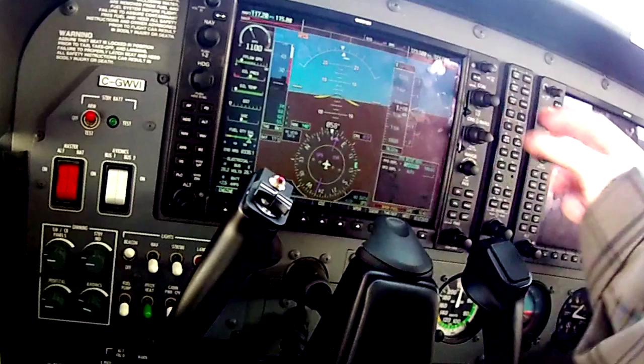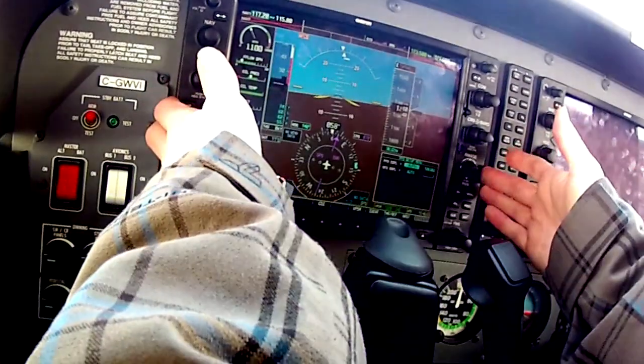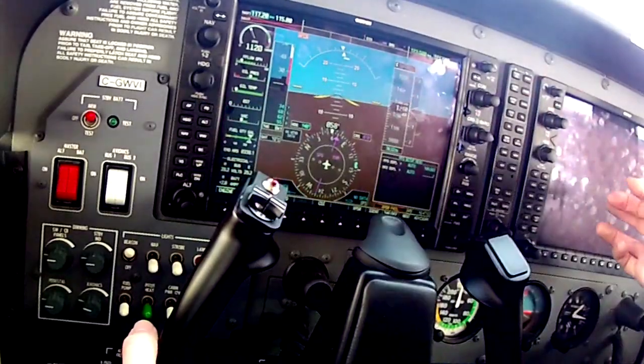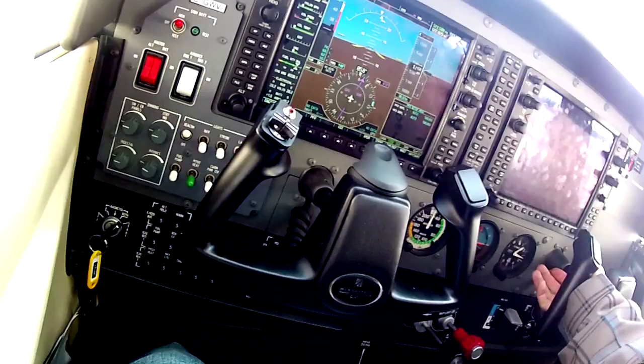When we turn the avionics on you'll see this kick in. Right now it's on a single screen display — all your engine instruments are off to the side. Once this kicks in, those will move over to the secondary screen and your headset will work.